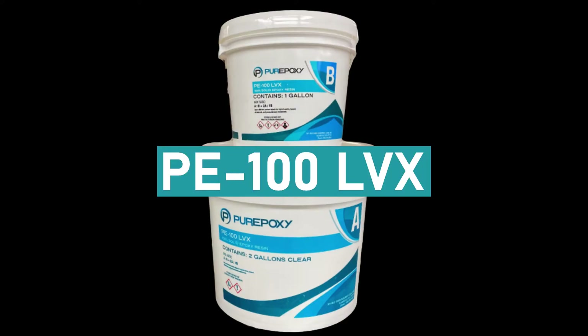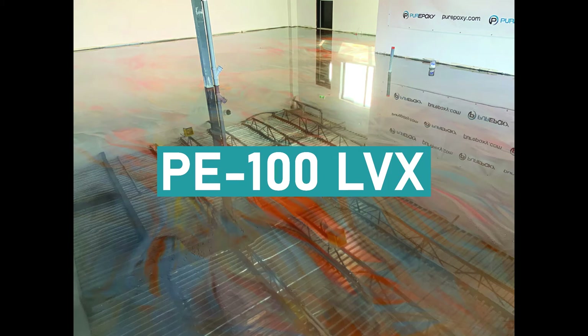PE100 LVX — the LVX stands for low viscosity, high gloss, clear epoxy. PE100 LVX is a solventless, two-part epoxy coating system. The low viscosity creates vibrant colors and a high-gloss finish.